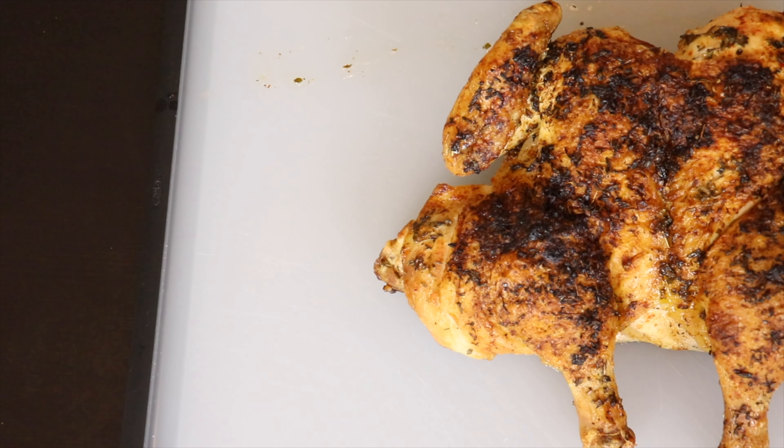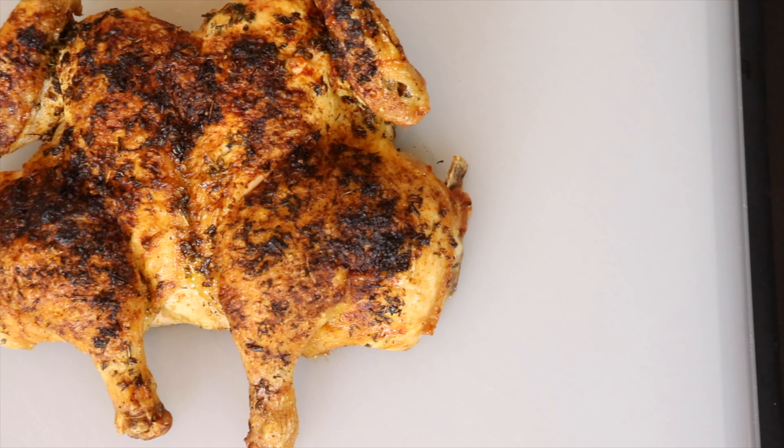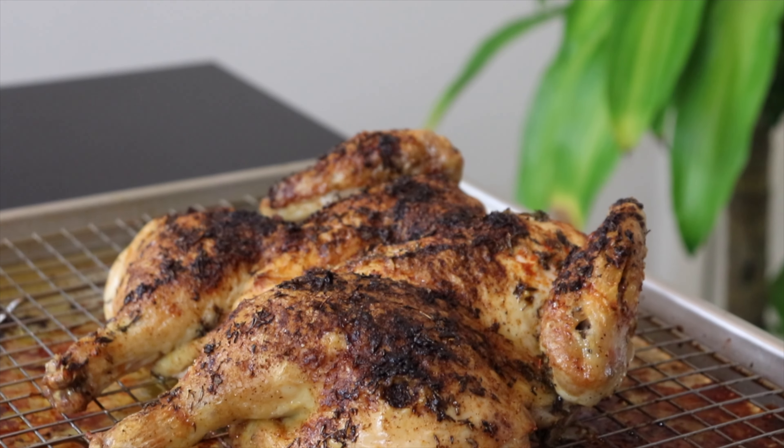You probably noticed that the chicken is laying flat. This is a technique known as spatchcocking, and it helps to increase the surface area for seasoning and browning. It'll also decrease the cooking time and give us a beautifully cooked, extra crispy chicken by the time we're done.